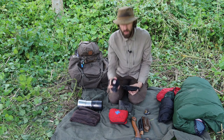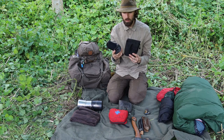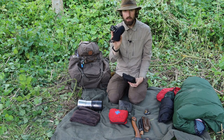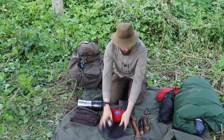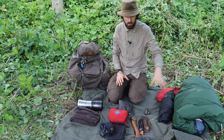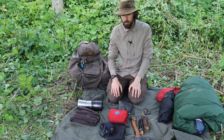Then we go into admin and lighting. There I'll pack a battery bank, and if I'm taking a Kindle, maps for navigation, a notepad, and lighting — so it could be a head torch, just a torch, or a lantern. So to recap: we've got shelter, tools, fire, cooking, hygiene and first aid, and admin and lighting.